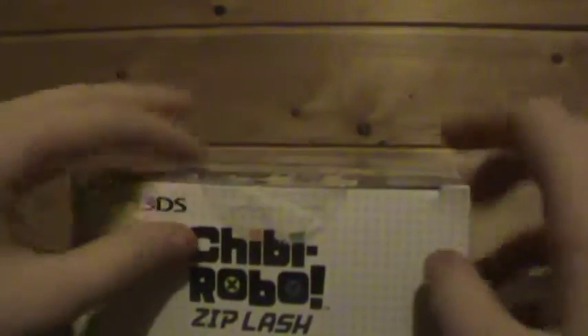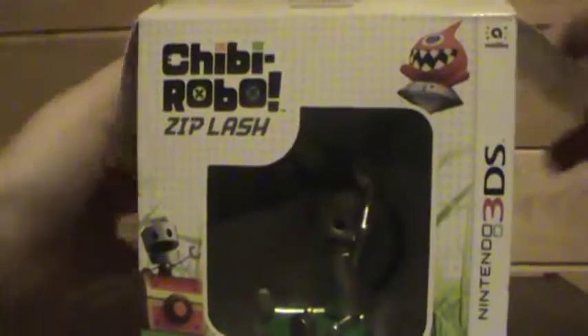Let's get this opened. It's just some tape here, so I'll just pull this off. Oh, and by the way, this is my first Amiibo I've ever bought, so this is going to be awesome.